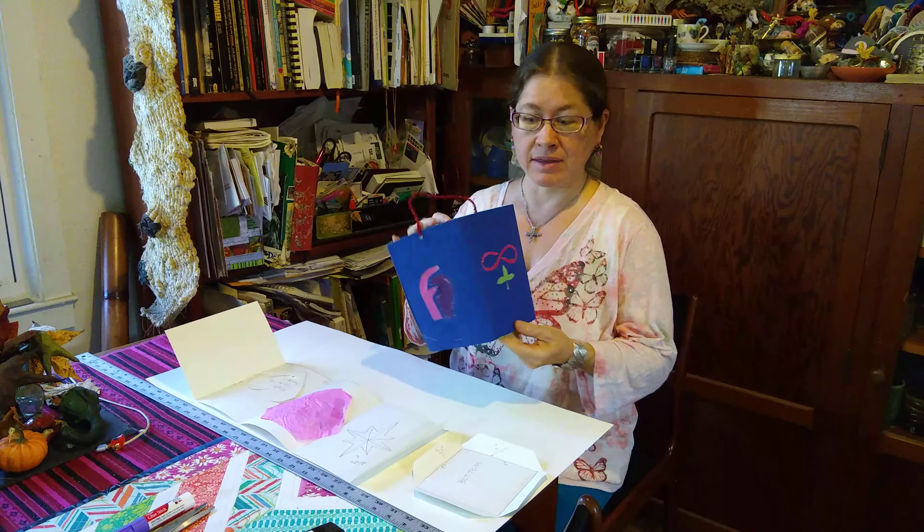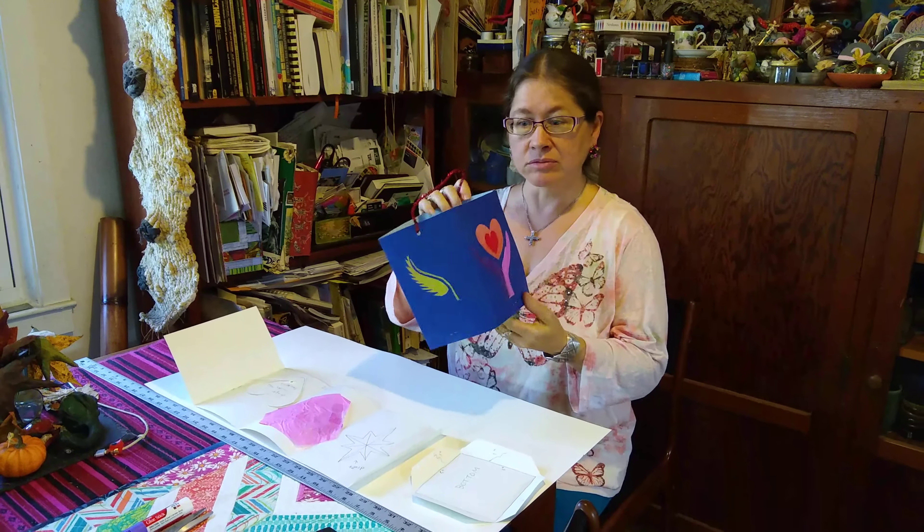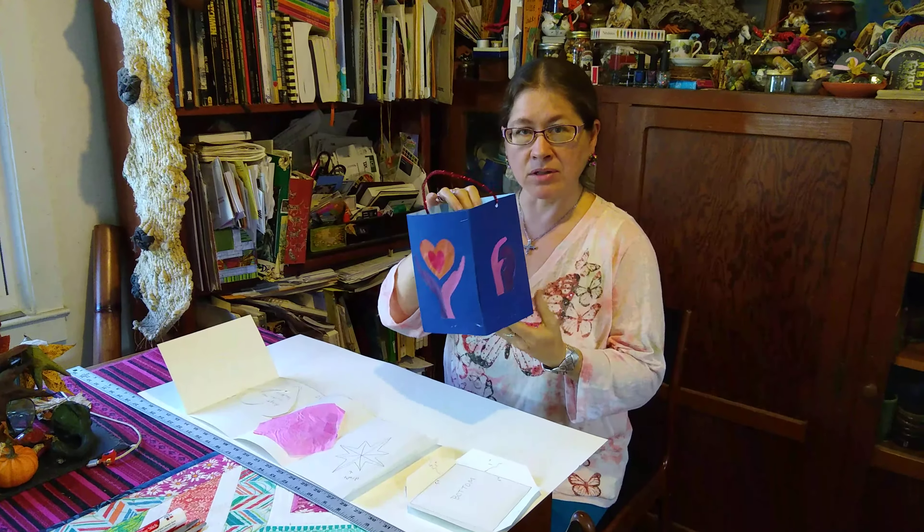Hi, welcome to College Park Arts Exchange. Today I'm going to show you how to make a traditional German St. Martin's Day lantern out of poster board.